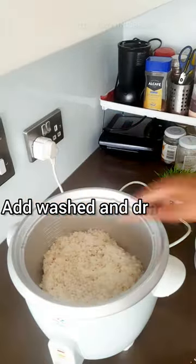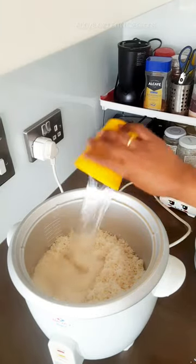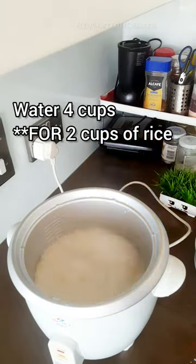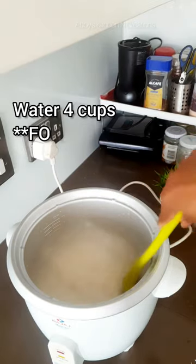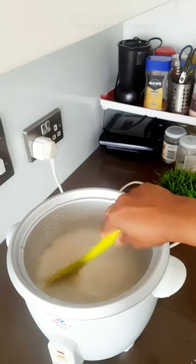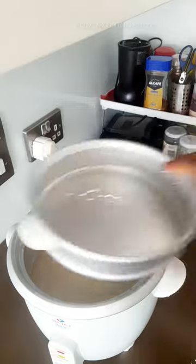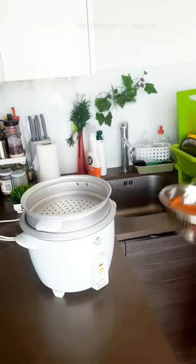I have taken two cups of rice, so for that I will have to take double the amount of water. I am adding four glasses of water — in the same cup I measured the rice, I measure double the quantity of water and add it to the rice.